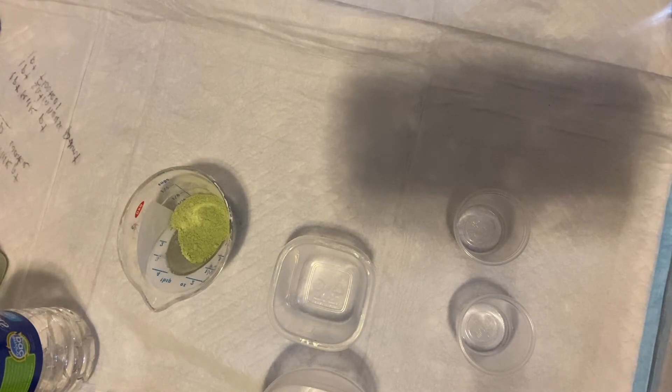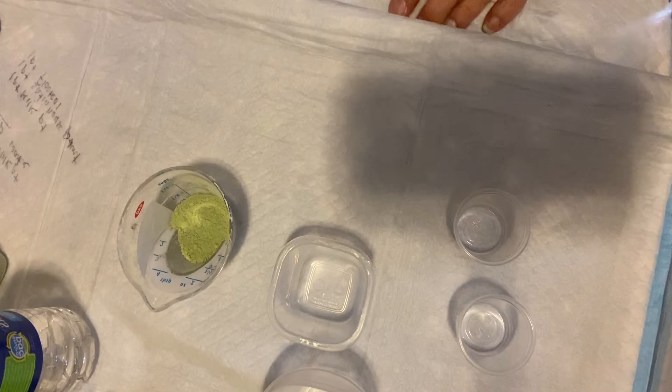Hi everyone! It's Donna from Hollywood, California. It's not just paint, it's art by Donna, and today as promised I'm going to be mixing the milk paint.